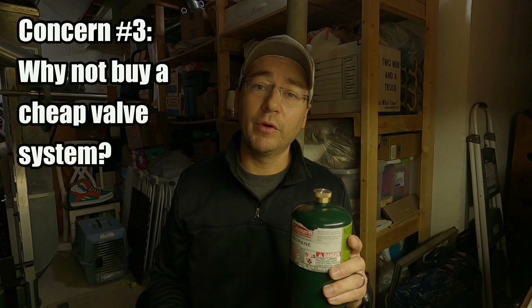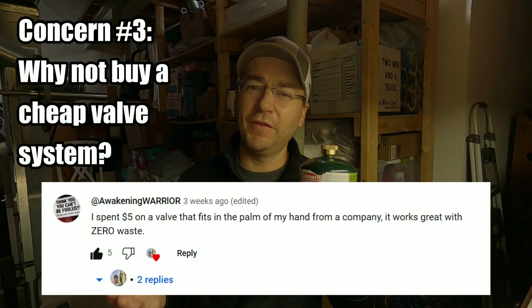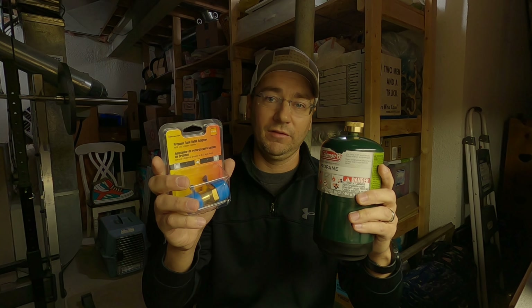Don't be lighting a cigarette while you're filling this up. Now another thing brought up quite frequently was, why don't you just buy a cheap $5 to $10 adapter valve and refill the Colemans? Why spend $50 on this kit? Well, I do have a cheap refill adapter and I do refill the Coleman tanks. But the reason I love the fuel keg so much is it is so much quicker, so much easier, and so much more convenient than constantly refilling these Colemans. I have nothing against the Coleman tanks. I just don't always have the time to fill them.